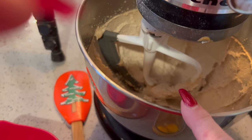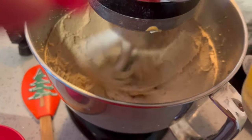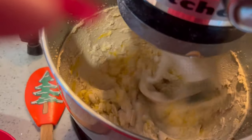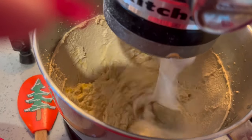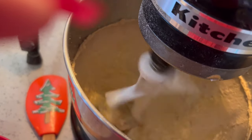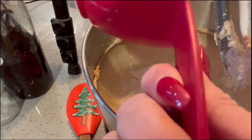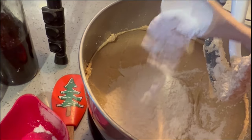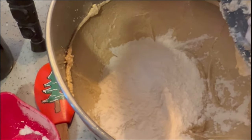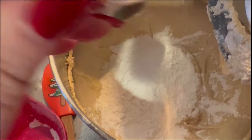Now that my butter and sugar have creamed together and they're nice and fluffy, I'm going to turn this back on. I'm going to dump in my two eggs, one at a time. One and a half cups of flour, one and a half teaspoons of baking powder. I put in about an eighth of a teaspoon of salt but we actually need a little bit more — we need a half a teaspoon in total. There's the rest of my salt.